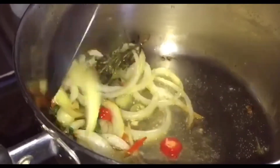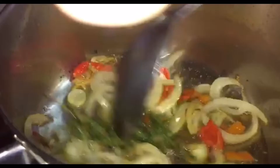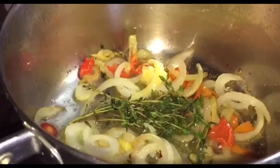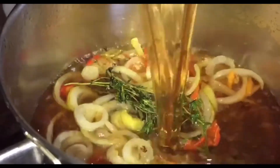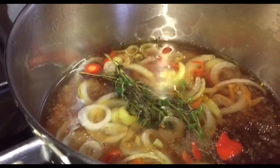Similarly for our tuna gravy, we are going to do the same. In a saucepan, we will sauté some onions, some flavored peppers, some fresh thyme and some garlic. Rather than add water this time, I am adding some okra water that was left over from our cuckoo.